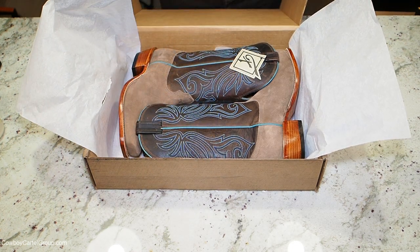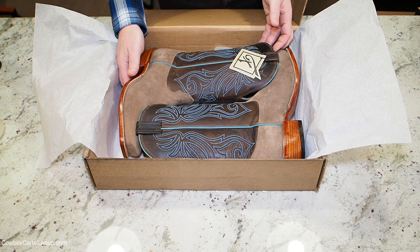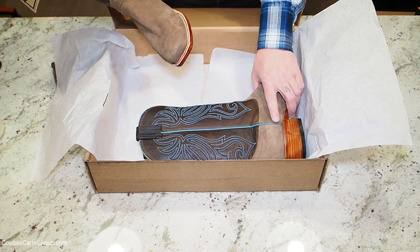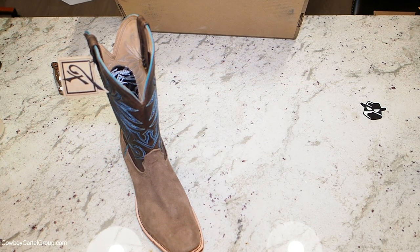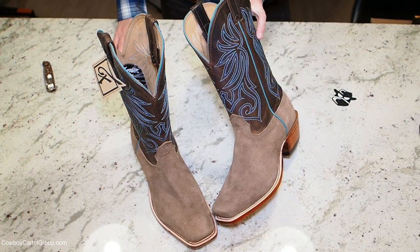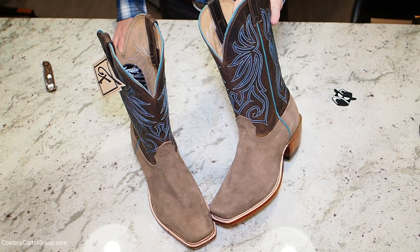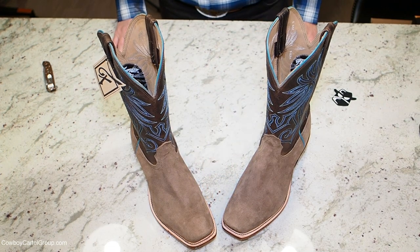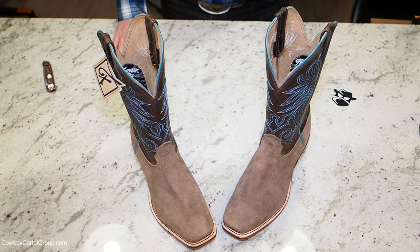Wow, those are pretty. Let's get them out of the box. These boots shipped with very minimal packaging — there was nothing but tissue paper in there. There was no padding in the toes to keep them from collapsing, and nothing in the shaft to keep it from collapsing. What you see is what you got.